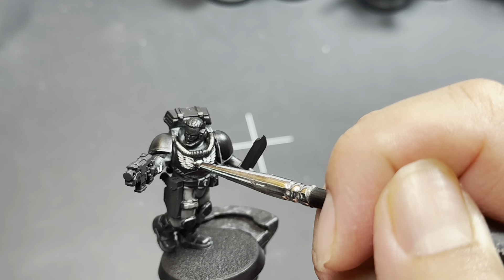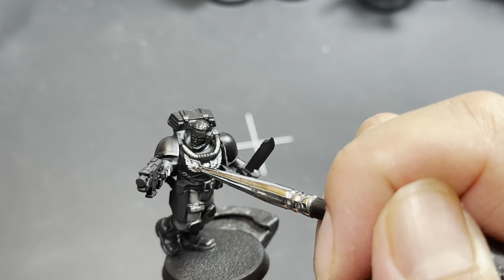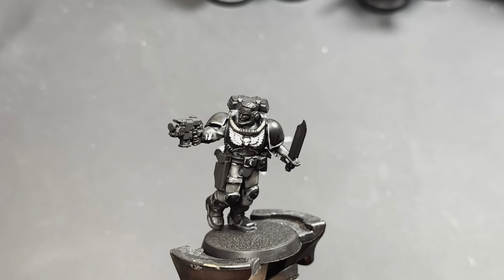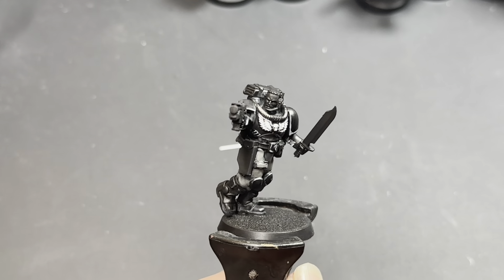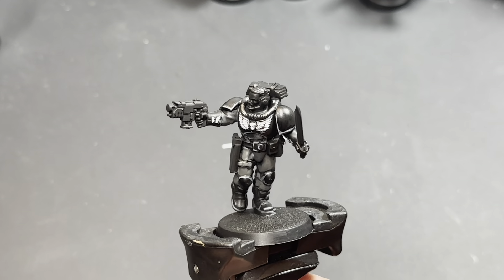And that's pretty much it — there you have it for the armor of the Space Marine scouts. What I'm going to be doing next is showing off the other elements of this model to get it nicely painted up. Before I do that, I'm going to assembly line the rest of my scout squad so that their armor looks like this. Thanks for watching — we'll see you in the next one.